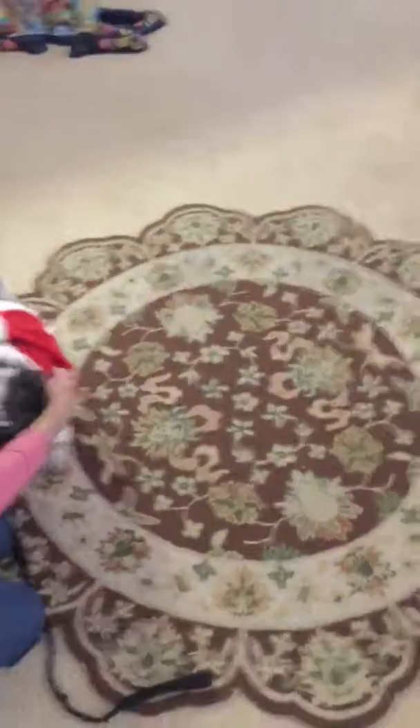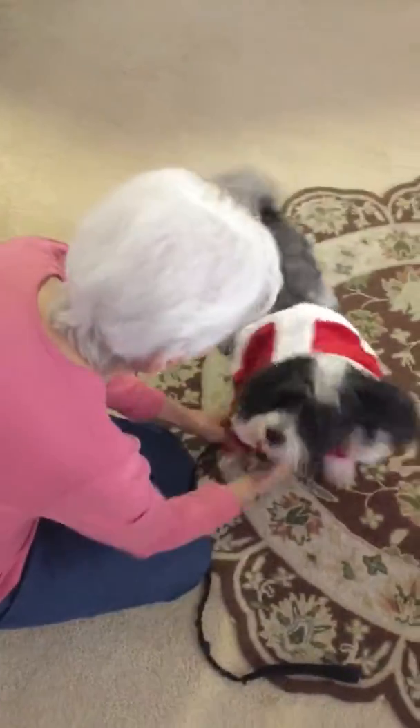Oh, how cute she looks here, let me take this off. How's it going? This is nice. Truffle, stop it. Oh, that's so cute. I'm going to take you out for Halloween. I'm going to take you out, let me get this off.